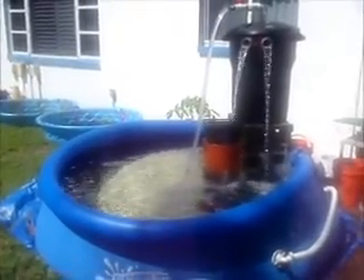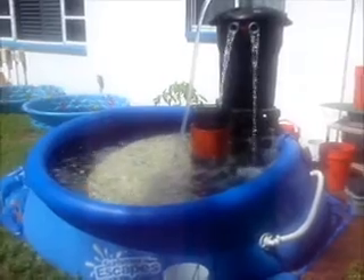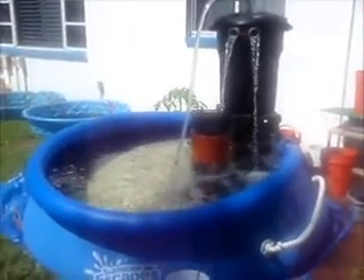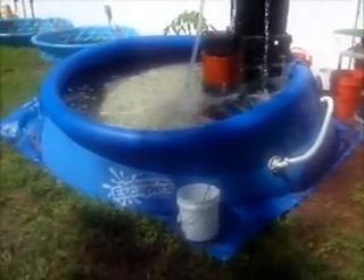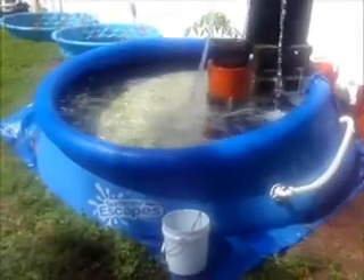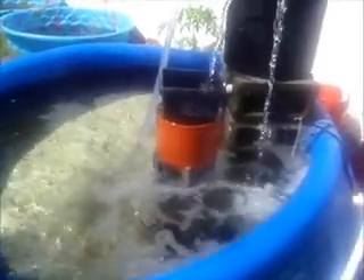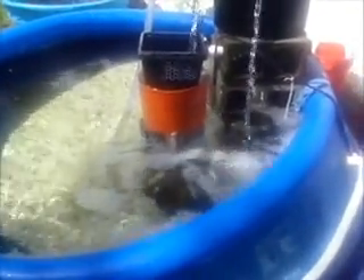Here's my new aquaponics setup. So far all I've got is the fish tank portion of it — I don't have the grow bed yet. Basically what I have is a 650-gallon wading pool. I think I spent 40 bucks on it at Walmart.